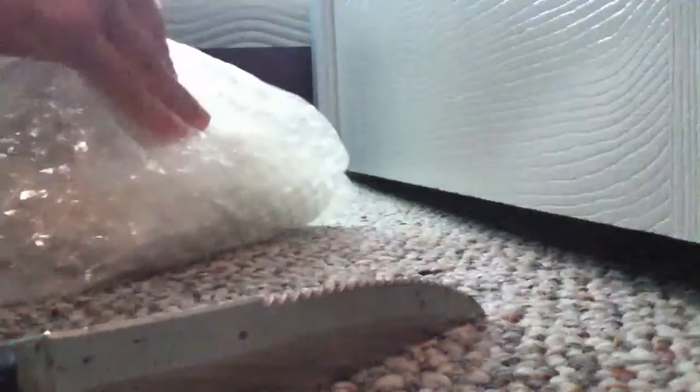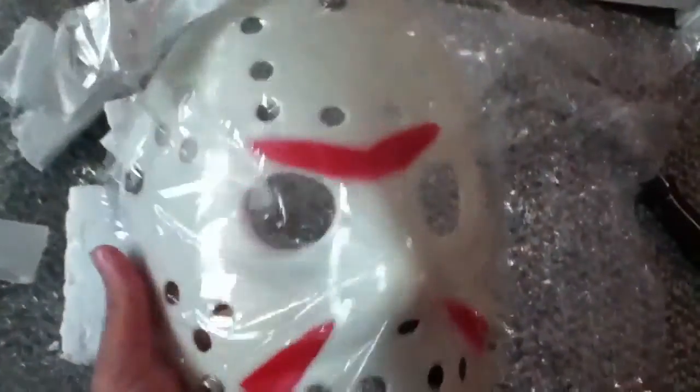Yeah, this is what I have so far. I might have to put you back down again because I did unwrap that now. Oh, this is really really nice. So here it is.